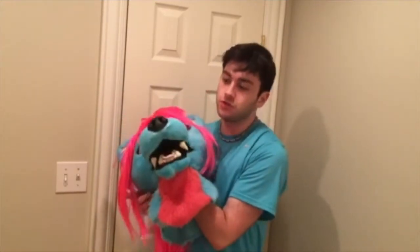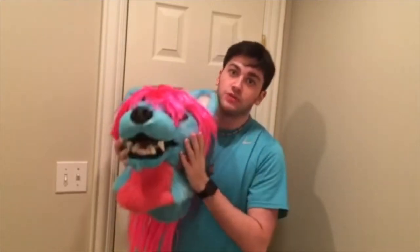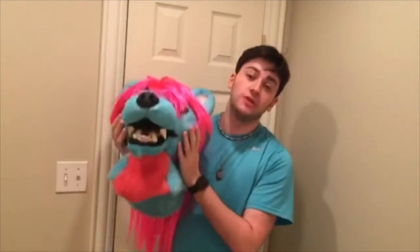That wraps this up and I have now successfully showed you how to clean your fursuit. Thank you all for watching, please remember to subscribe and I'll see you guys in another video.